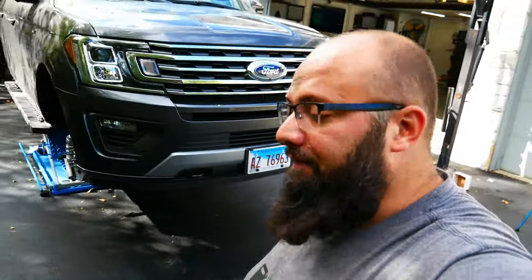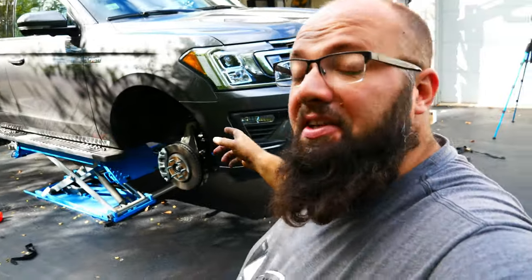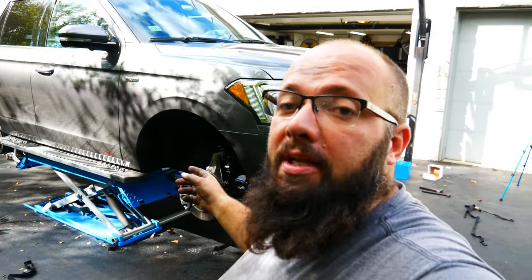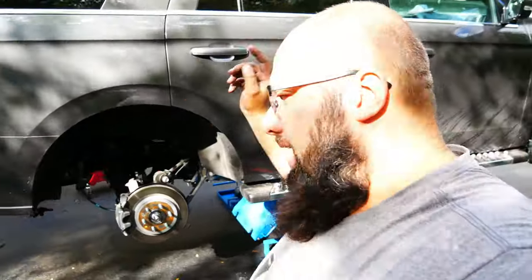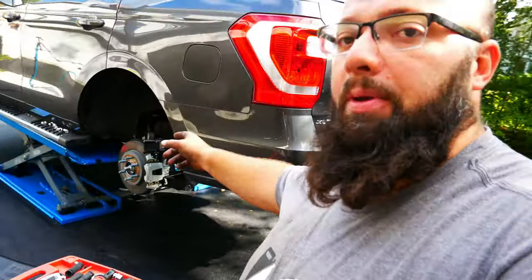I have done both the front lifts and one of the rears. The first front took me about two hours — with filming, maybe an extra hour and a half. The second side without filming took me about 45 minutes. The first side is always the hardest on any project. The rear was about 30 minutes without filming. Now that I know what I'm doing, I think this last one will also be about 30 minutes. Let's jump into getting this installed so we can be done with this lift.